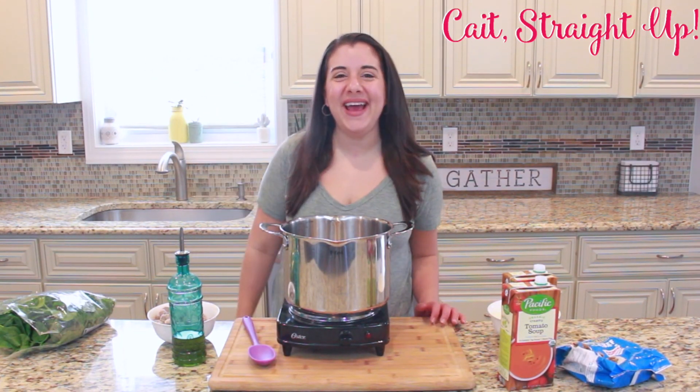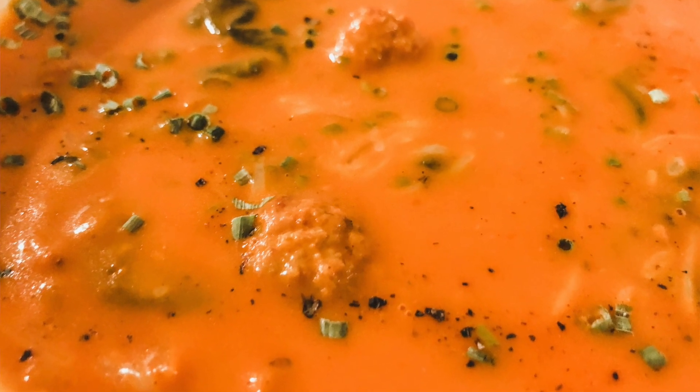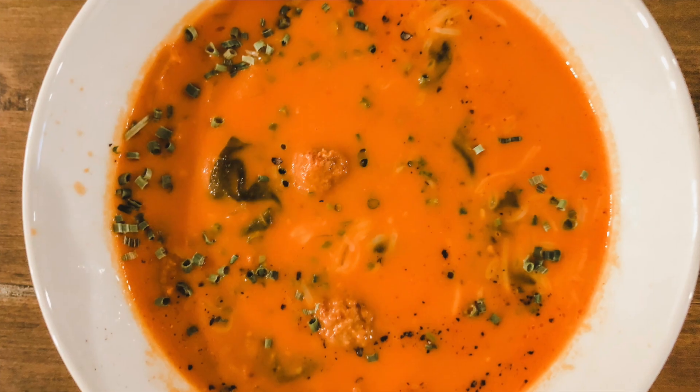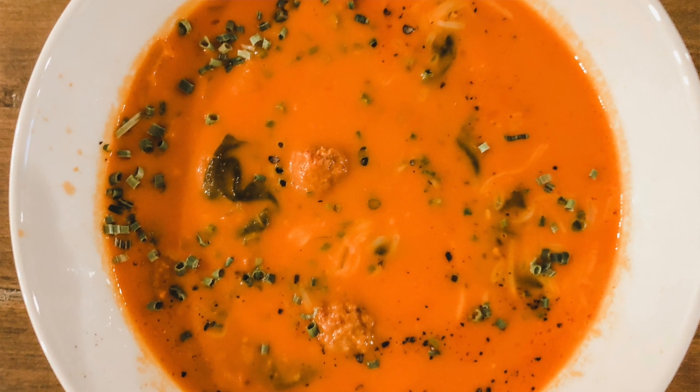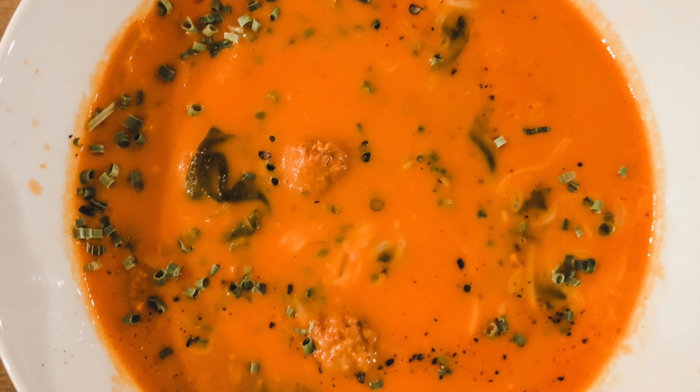Hey guys, you're watching Kate Straight Up and I am Kaitlyn. Today we are going to make a really simple soup recipe. It's perfect for weeknight dinners and it's really yummy. We're going to make a meatball and tomato soup with a couple other ingredients, and you are going to love it.